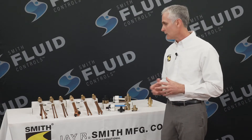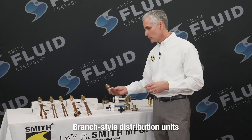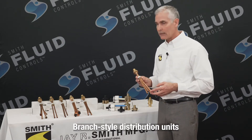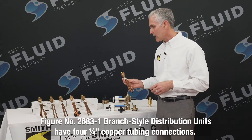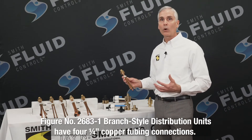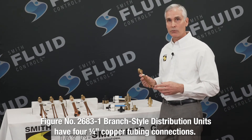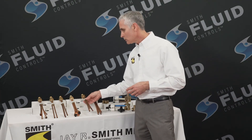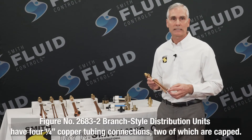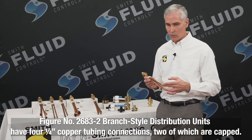The 2683 series trap primer distribution units are somewhat different than the 2694. We refer to them as the branch style distribution unit. They are comprised of copper and brass and are available in six different versions. The 2683-1 is provided with four 1/4 inch copper tubing size connections, also referred to by the acronym CTS. The 2683-2 also has four 1/4 inch CTS sweat connections, but in this instance it is provided with two of those capped.